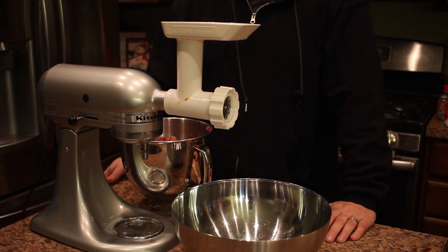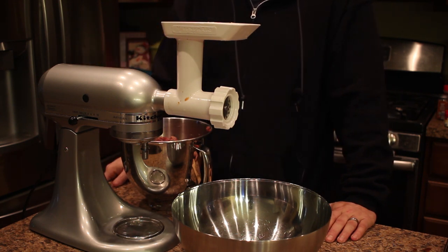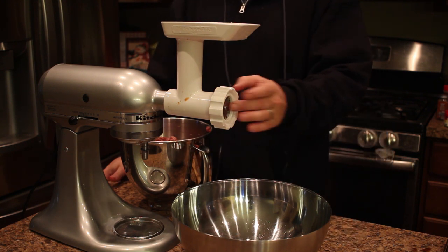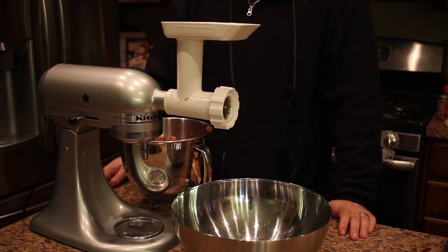So now we have the KitchenAid mixer set up, and if you have one, this little grinder attachment is really pretty awesome. I use it for everything and I don't really have much problem with it — it seems to work great. Right now we have the fine plate on it, and we're just going to regrind all this sausage to get it mixed up even better and get it a little finer. And that will be the last step.